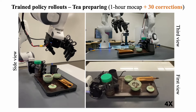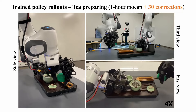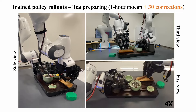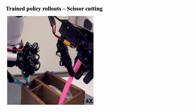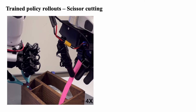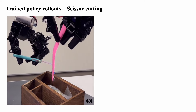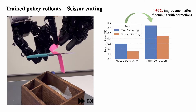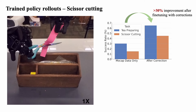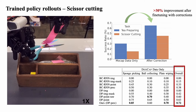With as few as 30 human-in-the-loop corrections, our robot completes the challenging T-preparation task, featuring long task horizons and fine-grained finger motions. Our framework also allows the robot to perform human activities, like using scissors to cut paper. We observe a more than 30% improvement in task success rate after fine-tuning with correction data. Point cloud-based policies outperform traditional image-based methods when learning from in-the-wild human data.